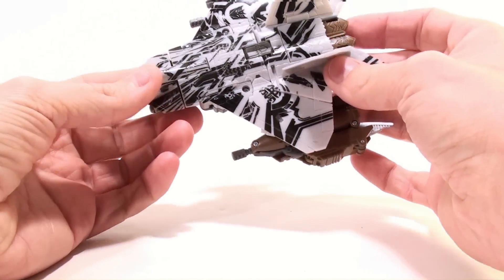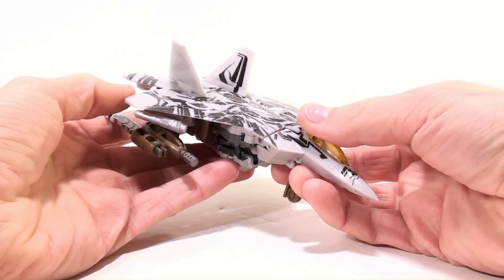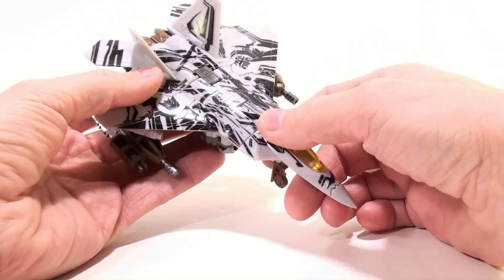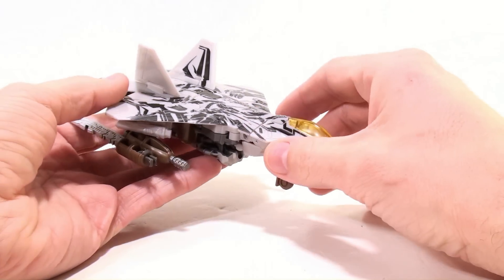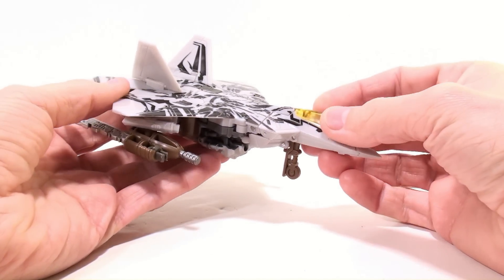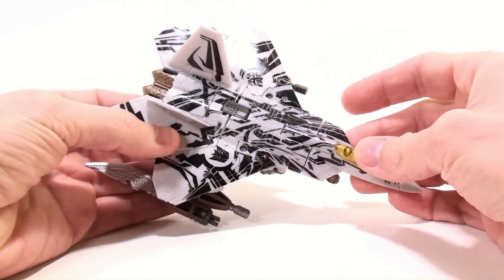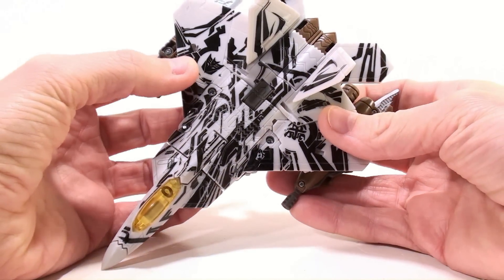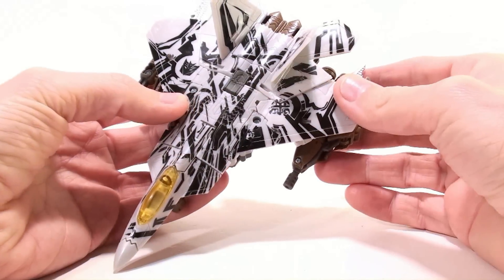I'm actually really impressed with the overall look of this vehicle. The figure in general is really well done and very nicely echoes a lot of the good things they did with the leader class version of this guy. You can see he's got the tattoos and everything from the Revenge of the Fallen movie, and a nice Decepticon logo hidden kind of amongst all the other black bits.